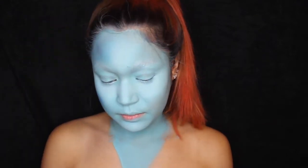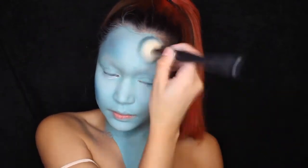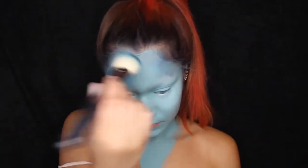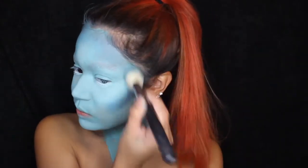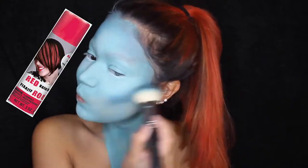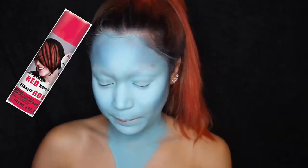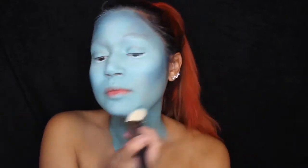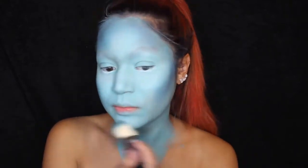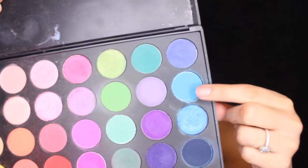I got a can of hair spray paint from Party City — it was about four dollars and it was awful. It made my hair super crunchy, it was impossible to brush out, and it wasn't even enough to cover my whole head. I'll put a picture on screen of which one I bought — don't buy it, save the money, buy something better.